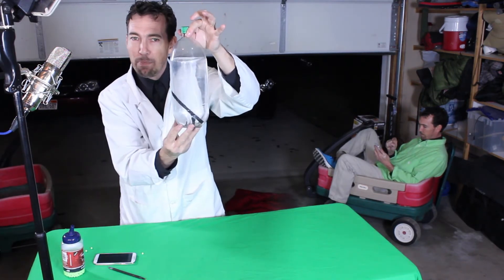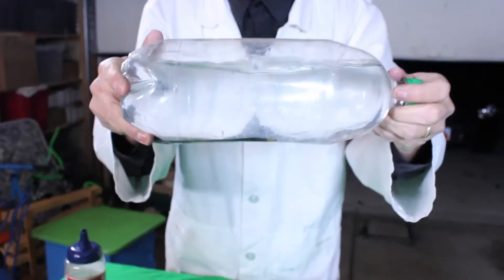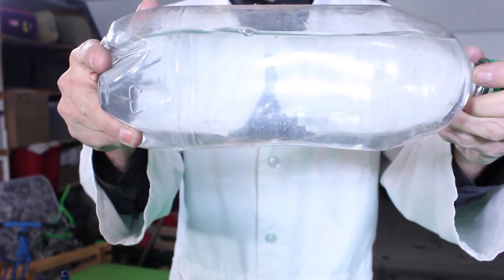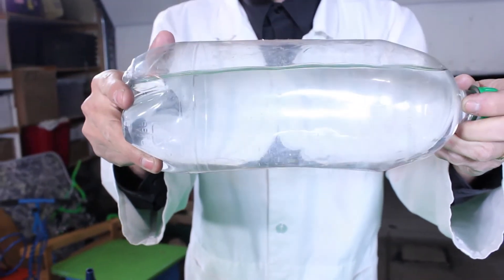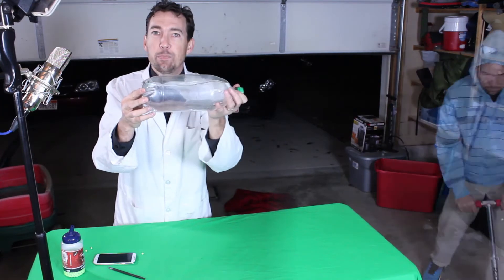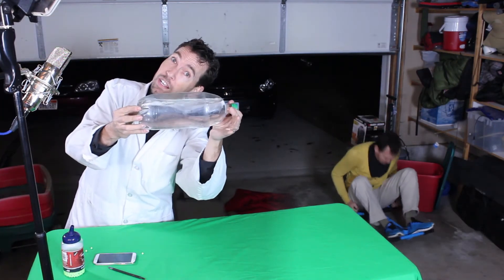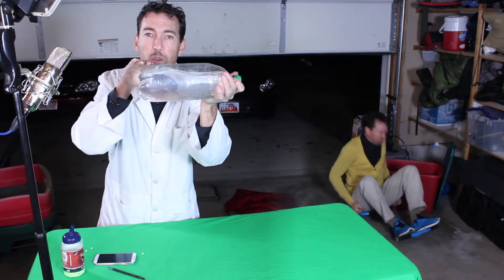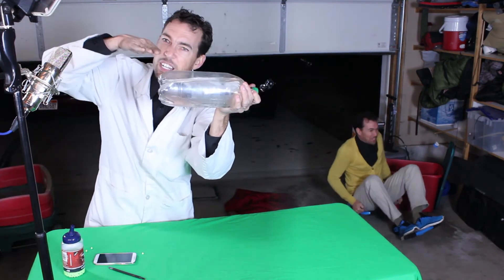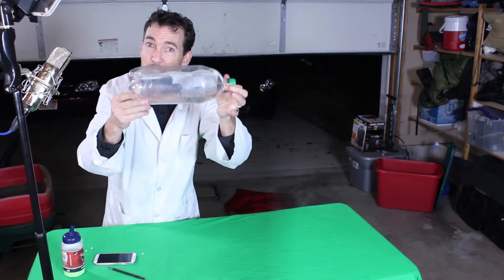Watch what happens when we tilt the bottle on its side. Through the science of refraction, the pen completely disappears. It's gone. You can't see it. Why? It's because the light rays are bending around the pen. They're going through the water and instead of traveling in a straight line, they're bending and going around the pen, rendering it invisible.